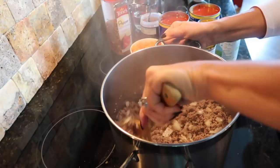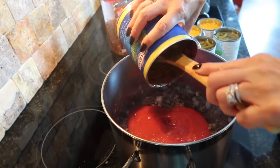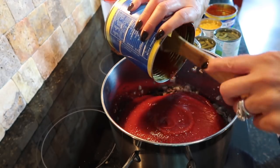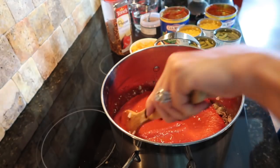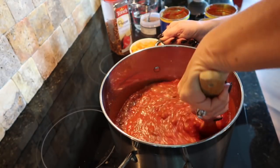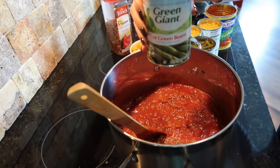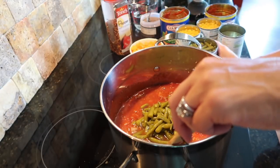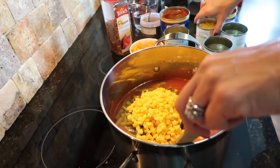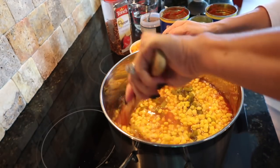Okay, this is the fun part — this is where we just dump everything into this pot. I'm going to start dumping in each can of crushed tomatoes. Whatever you happen to have in your pantry will work fine. If it gets too thick, you can always add a little bit of water. Now the easy part — just adding the cans of veggies, juice and all, just dumping it all in. If you like, you can get the low-sodium versions. It's all about what works best for you and your family.